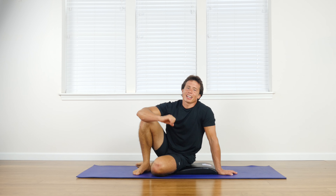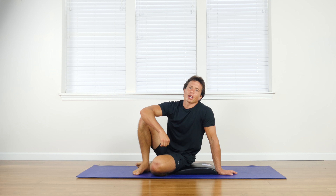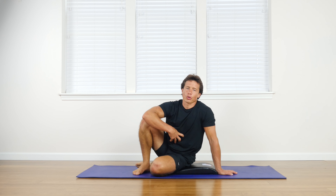Alright, let's check out the jackknife. This is one of the kings of all the abdominal movements — really great groundwork for your core.